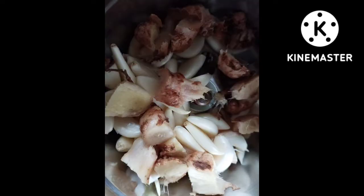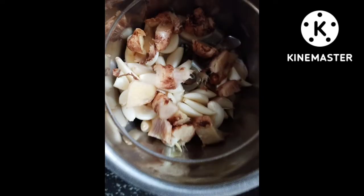Good morning, friends. Welcome to my home. Today I am going to make a very easy recipe. We are going to eat very easy.